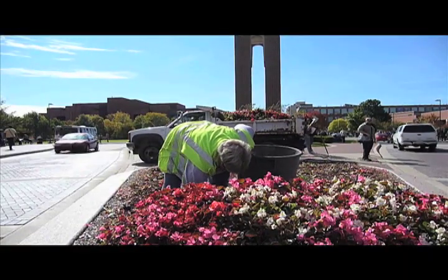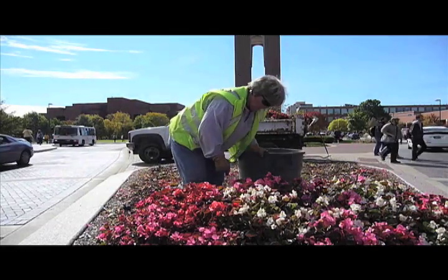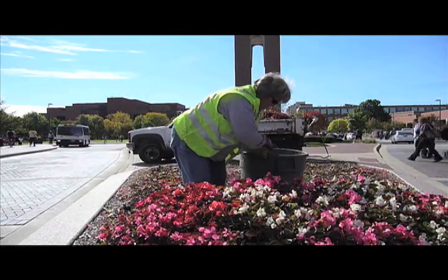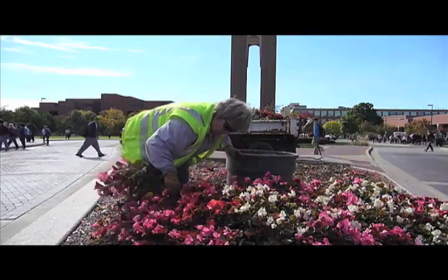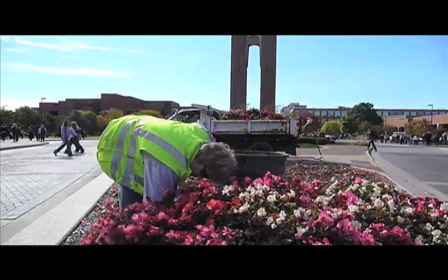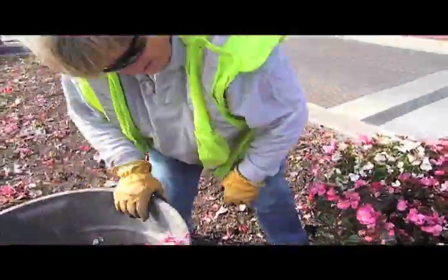This will be the first time we planted these beds this year. We put pansies in them in the spring, and then around May or June, we take them out. We put our regular annual flowers, like these in here. Then we yank these out and we put in some pansies again.